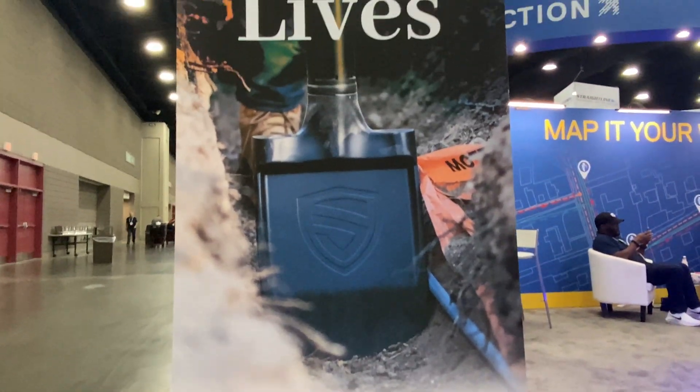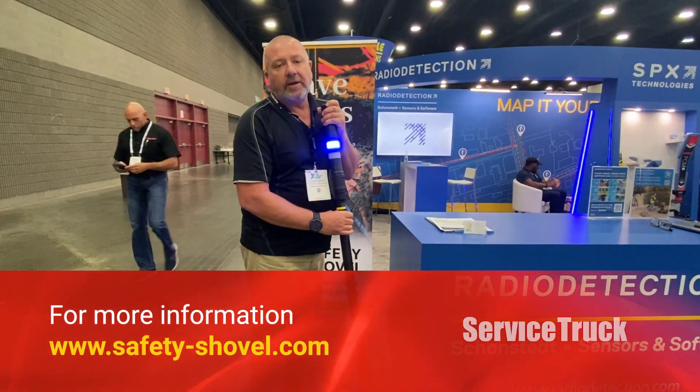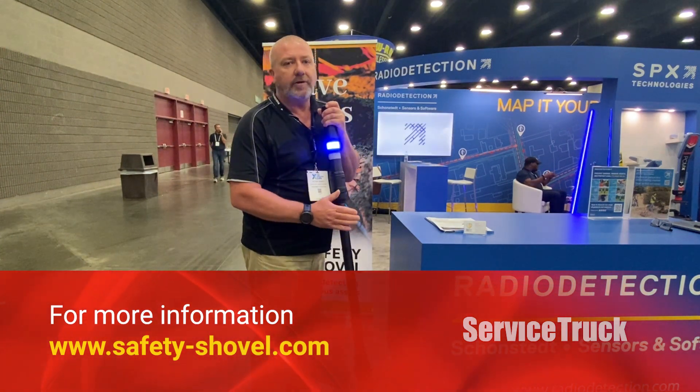For any further information, my website is www.safety-shovel.com — all information and pricing is on there.